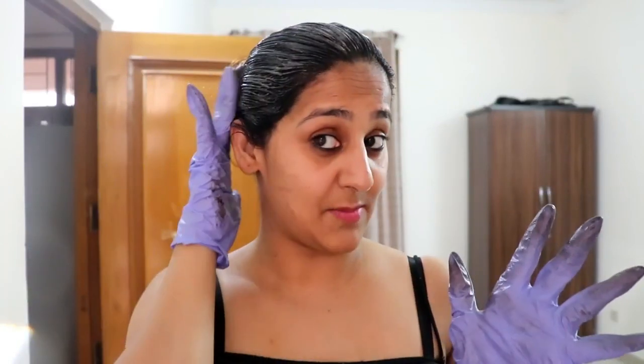Okay, I have applied the color over all of my crown area. Now we're going to keep it for 30 to 40 minutes. I'm going to wash it, semi-dry it, and then come back and let you know what I'm feeling about this color.